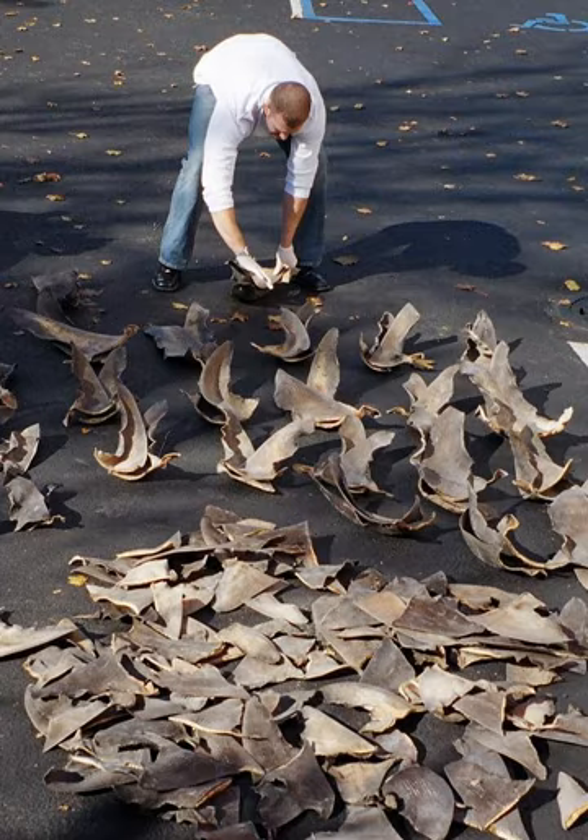When sharks have been finned, they are likely to die from lack of oxygen because they are not able to move to filter water through their gills, or are eaten by other fish that have found them defenceless at the bottom of the ocean. Though studies suggest that 73 million sharks are finned each year, scientists have noted that the numbers may actually be closer to 100 million. Due to the fact that sharks do not mature and mate until they are approximately 30 years old, their reproduction rate is slow and cannot keep pace with the current mortality rate.